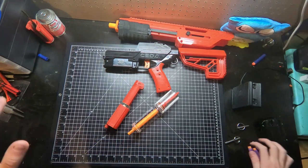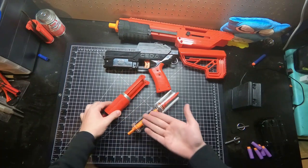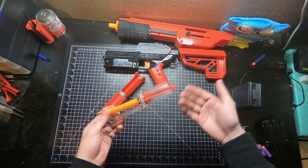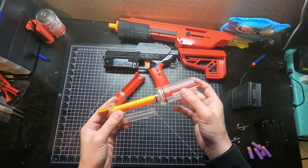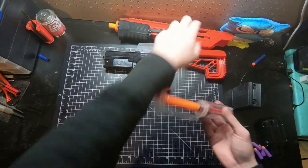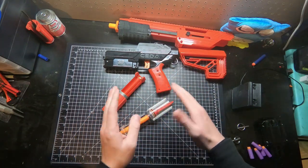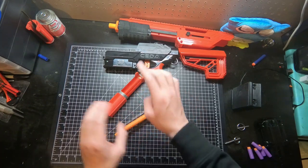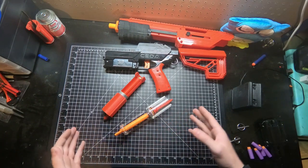Hey guys, welcome back to another Mod Bros video. In this video, we are going to be doing a little bit of a comparison between our HMI-R kit versus a standard CETA brass breech setup. This is essentially the Omni internals I got when I first got the CETA. I switched out the breech to allow it to work with the brass breech I have set up here, so all I need to do is fire it with one setup, take it apart, switch out the breech area in the plunger tube, and switch over to ours. Just to give a comparison number between the two setups.